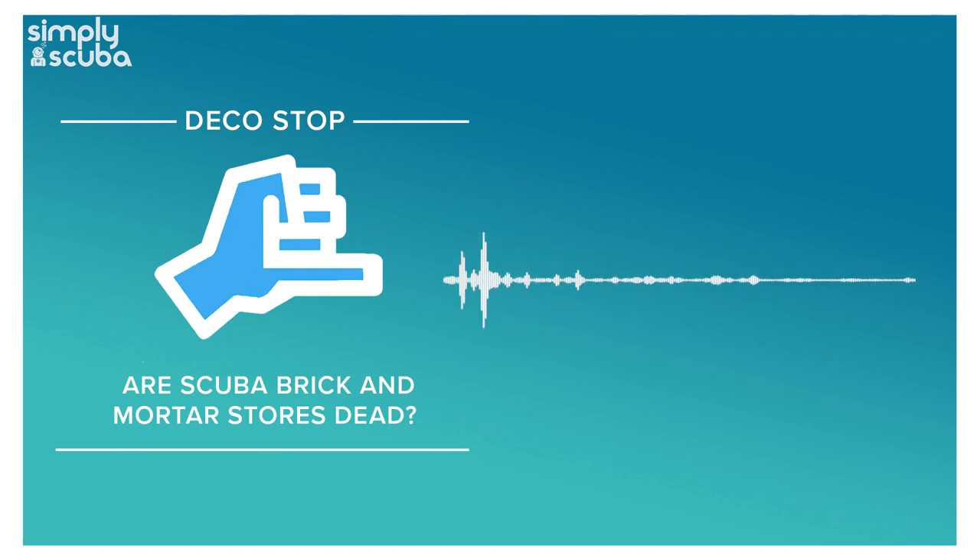Simply Scuba presents the Deco Stop podcast. Hi everybody and welcome to the Deco Stop podcast, I'm Mark.